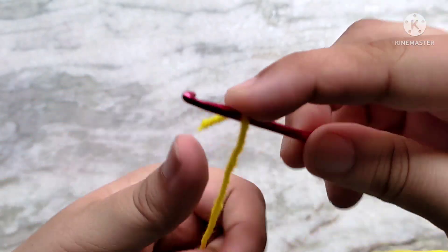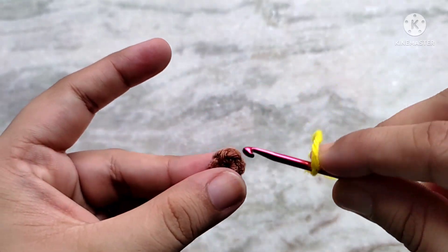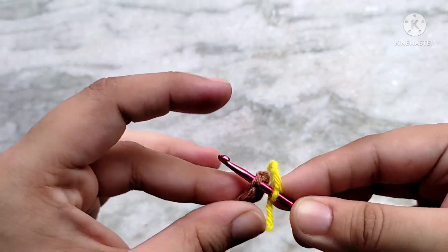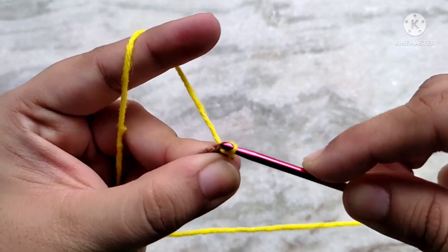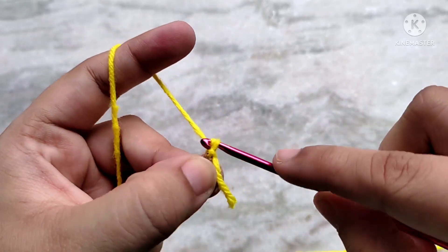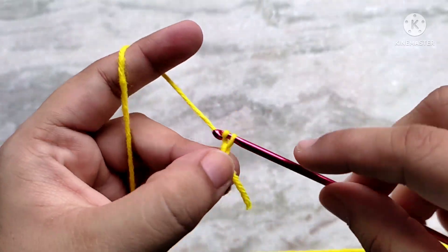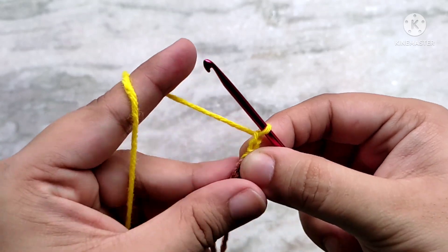To join the new color, wrap your yarn on your crochet hook like this. Then insert your hook into any one of the stitches of the previous round — it really doesn't matter which one. Then make a slip stitch into it to join the new color. Next we are going to start making the petals. Chain 2 to start. The petals are going to be worked using double crochets. We are going to work over that tail to weave it in.